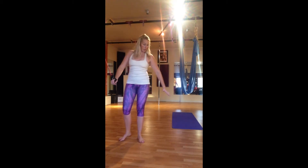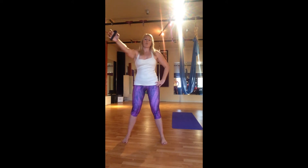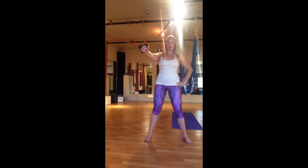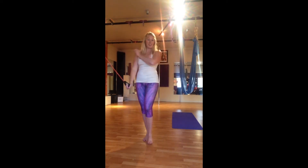The first exercise is called diagonal pattern D2 extension — a movement that comes across the body, working the shoulder area. I've got a band, but you can use a cable pull machine, which is really the best method. I'm going to take this band and bring it across and down to the opposite leg — lift up, come across and down. I can come out even further to get a little more work in that shoulder, across and down the body.